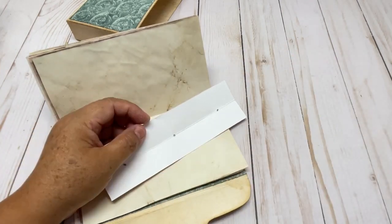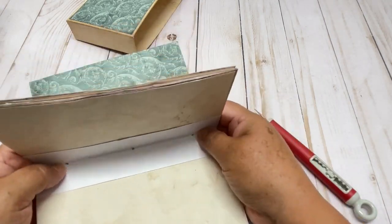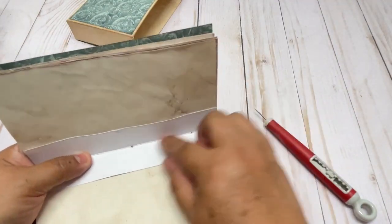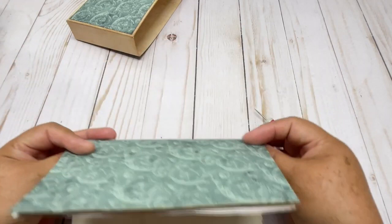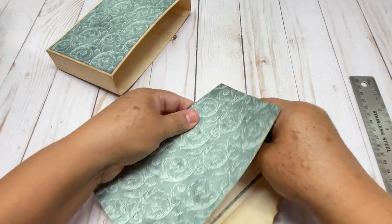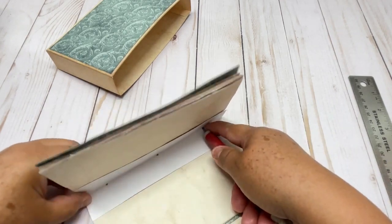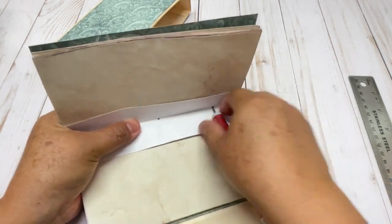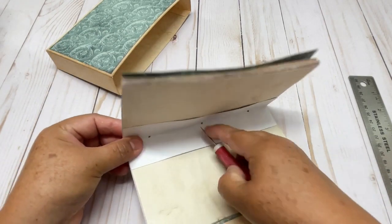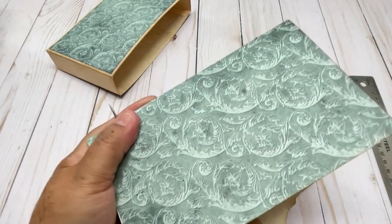And we are going to use something to make the holes. So we are going to put this one in the center, and then put it up here. I cut the pages exactly to the size of the envelope. So you are going to start up here on the first hole and just mark. Then hold it, make the center, and then the last one. It's very easy.